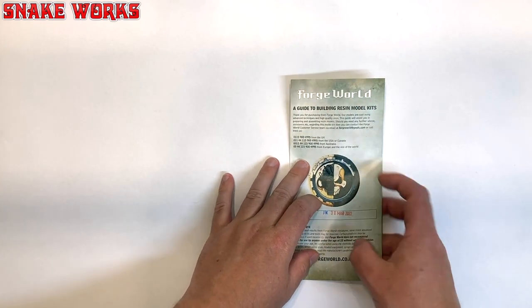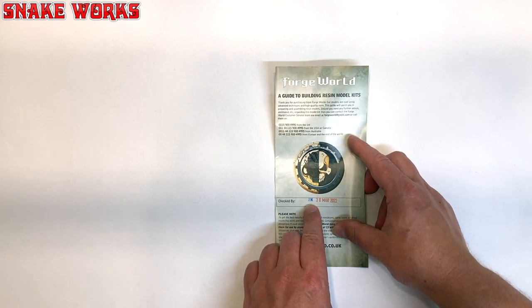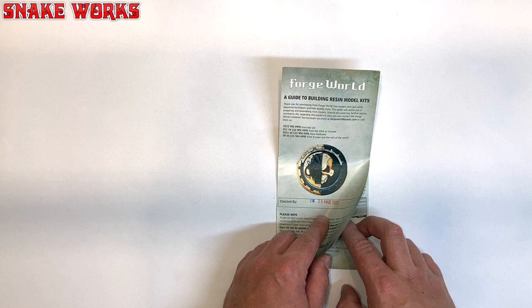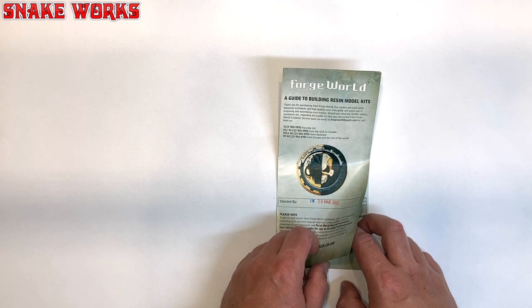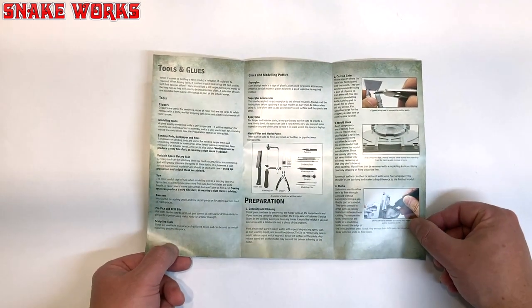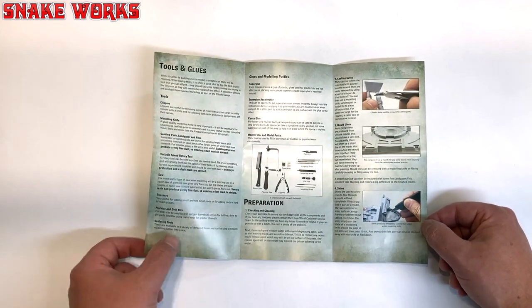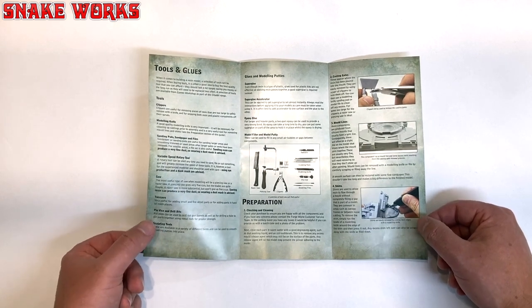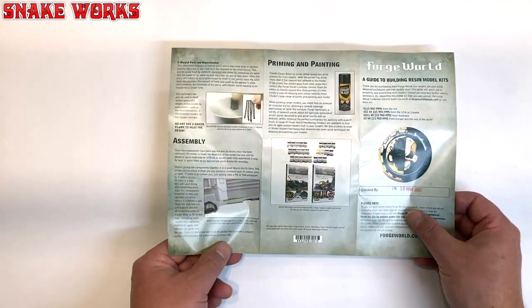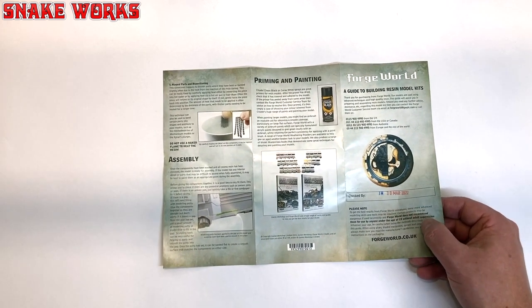Let's start by having a look at this guide to building resin model kits. This one was apparently checked by JM on the 30th of March 2022, and I picked this up on the 9th of May at the open day. It tells us what sort of tools and glues we might need to assemble things, mentions shims — I'm not sure what a shim is — and it tells you how to deal with warped parts, which I guess is handy to a first timer.